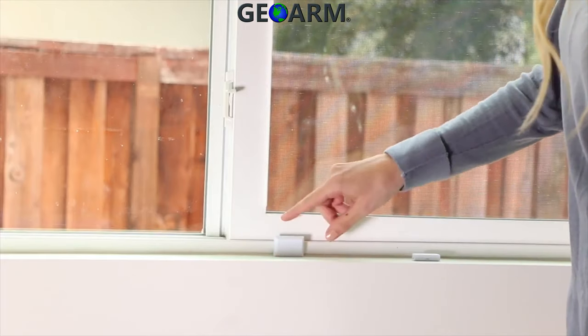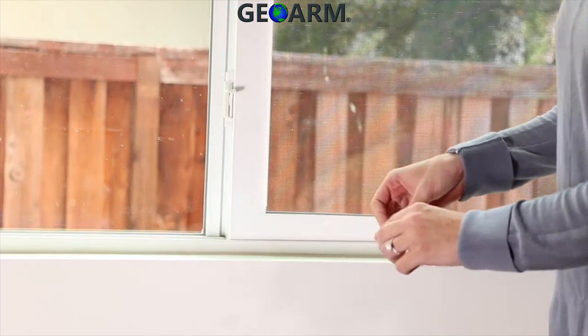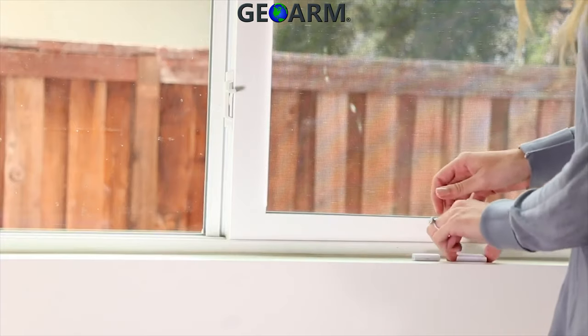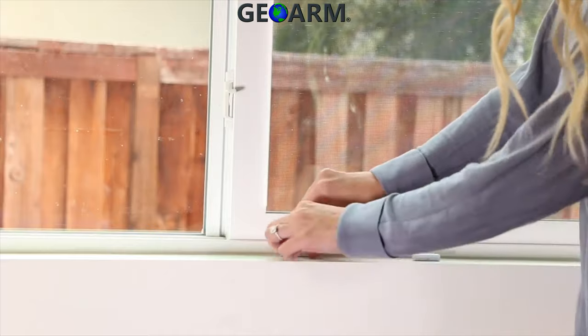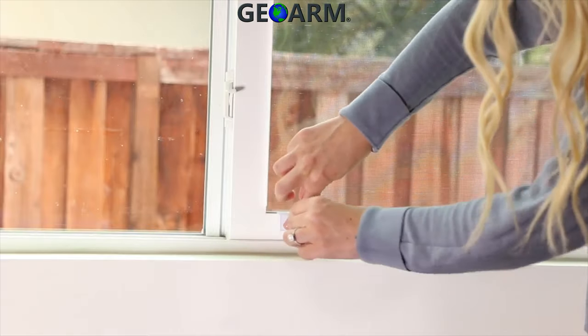Ideally, the sensor should be placed on the fixed frame of the window and the magnet should be installed on the moving window. If this is not possible due to the size of the frame, it is most important to mount the sensor flush on the surface.